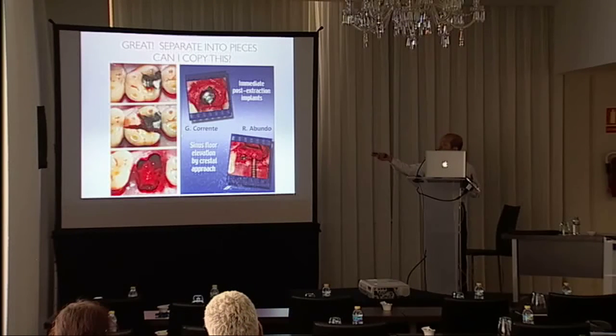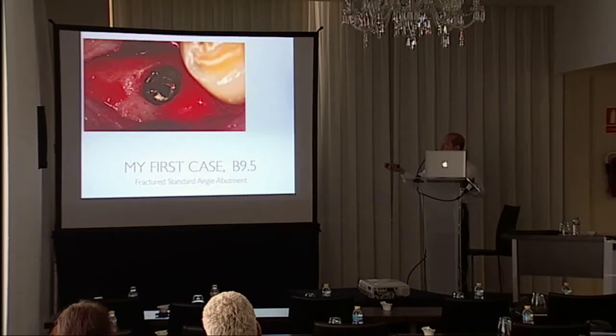We all know the atraumatic extraction of molars — we separate the molar into pieces and pick it out piece by piece. So can we use this technique for implants? I tried this. My first case was a 4.5 mm in diameter and 9.5 mm in length implant.